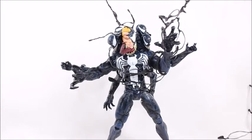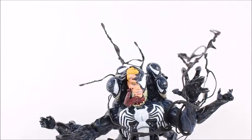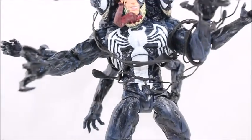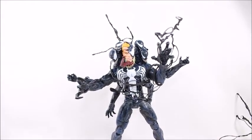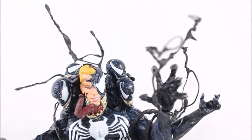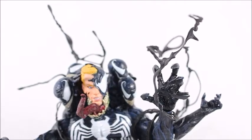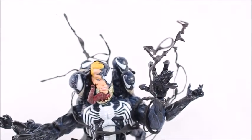Here are the tendrils on my Marvel Select Venom — they look pretty freaking cool. It adds a lot of dynamicness to the figure, something they don't include with actual action figures. They've created something pretty awesome for collectors and photographers alike. If you want a pair, I recommend following their Facebook group — I'll put a link in the description below.